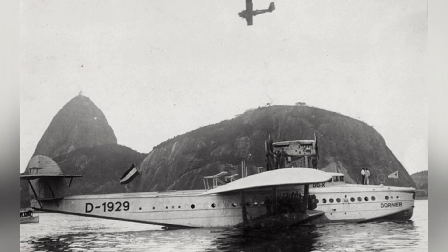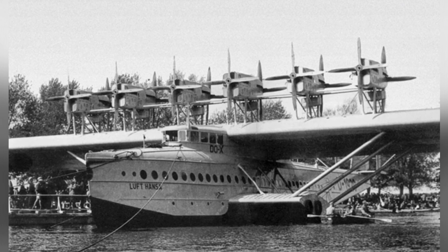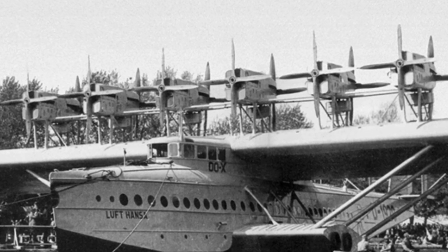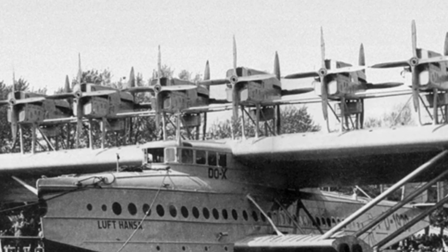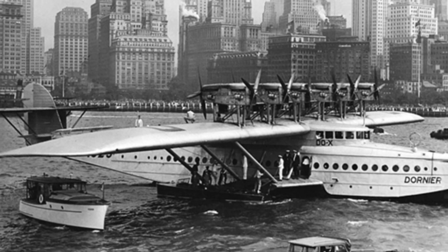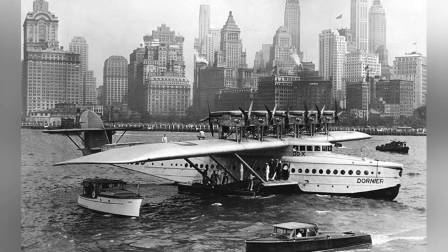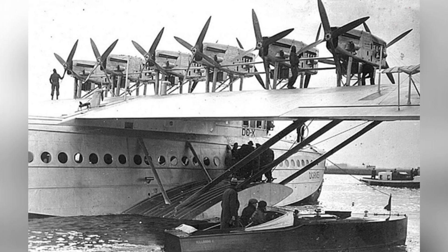This passenger transport record held for approximately 20 years until it was broken after World War II. In 1930, the DU-X was equipped with 610-horsepower V-1570 V-12 engines, giving the aircraft the capability to cross the Atlantic, with a maximum range of approximately 1,700 kilometers and a maximum ceiling of about 3,200 meters, capable of transporting 60 to 100 people. Dornier Company began aggressively promoting it and planned a flight around the Atlantic demonstration, which drew the attention of other countries and some airlines.